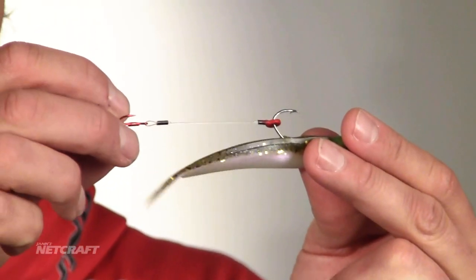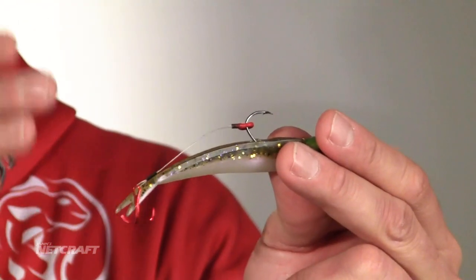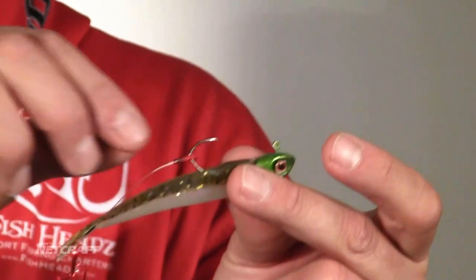I never stick my stinger hook into my plastic. I want that bait to move as properly as possible, as true as possible, just like a well-tuned crankbait. And again — straight up and down.